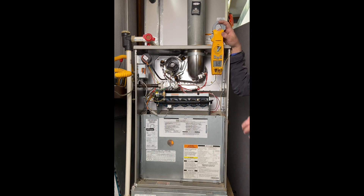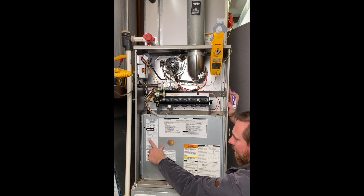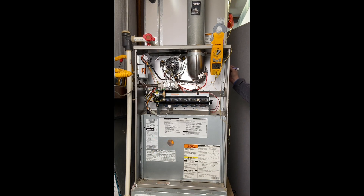Temperature rise is the same thing as delta T — delta means difference, T is temperature. It's the temperature of the air coming in versus the air going out. Gas furnaces call it temperature rise: how much has it risen the temperature from the air coming in versus the air going out. Temperature rise and delta T are the same thing. To know what we're looking for, we check the furnace tag, which tells us the air temperature rise should be 30 to 60°F. So the air coming out should be between 30 to 60 degrees higher than the air coming in.